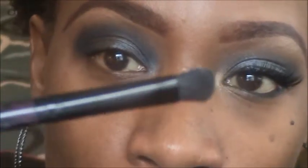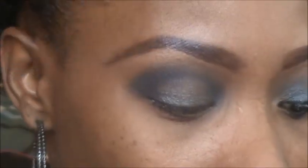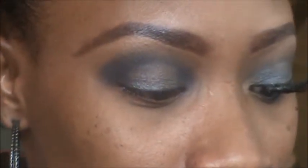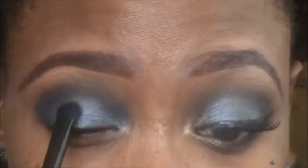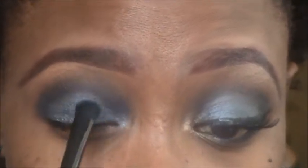Now I'm going in with my ELF eyeshadow brush and picking up the color Nice Ash — a really pretty silver. I'm packing that all over the middle of the lid where we don't have the Smolder eyeshadow. Just put it in and blend it out.